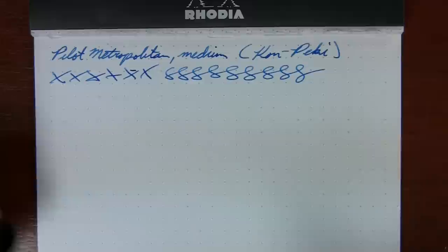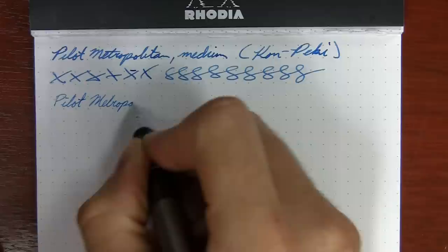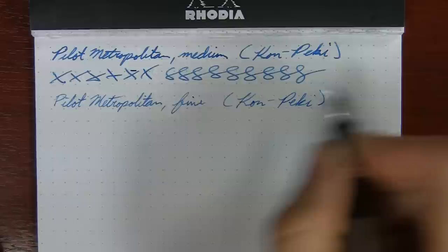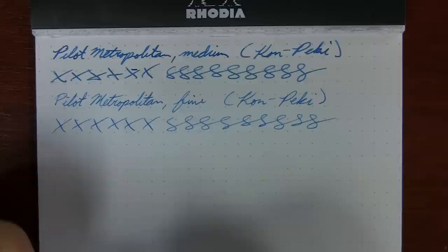So that's the medium. Now, does a fine really make a difference? Well, you tell me. This is on Rhodia paper, and that is a pretty substantial difference.